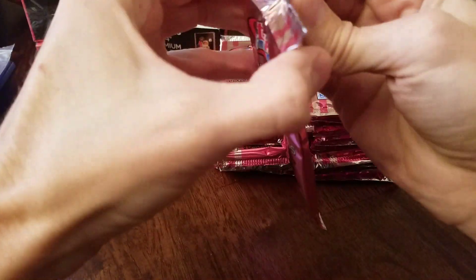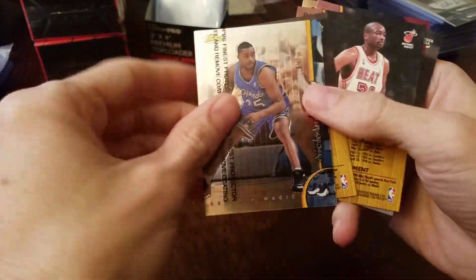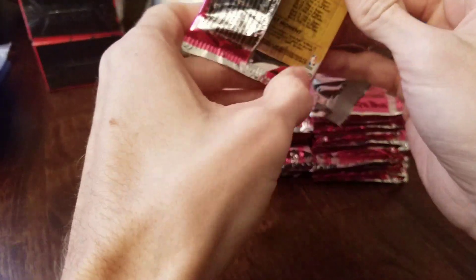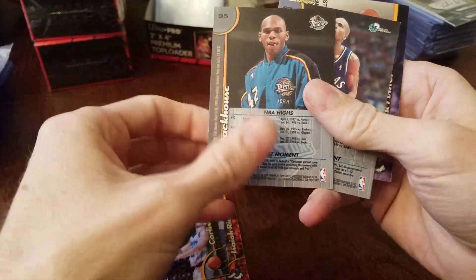These cards are like every other one is upside down. I don't know if I've ever had that before. The box seal is fine, packs look fine. Let's flip this around — there's a No Protector Jawan Howard. Hakeem Olajuwon, and just base in that pack.